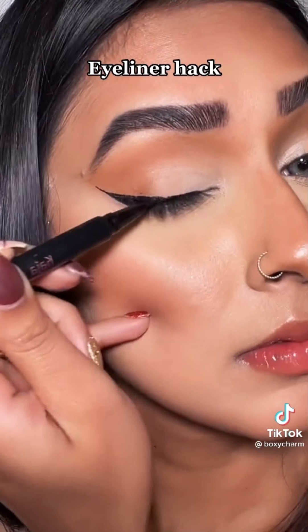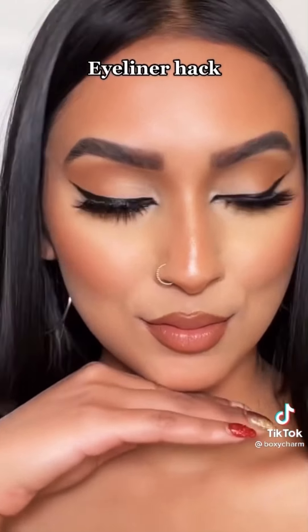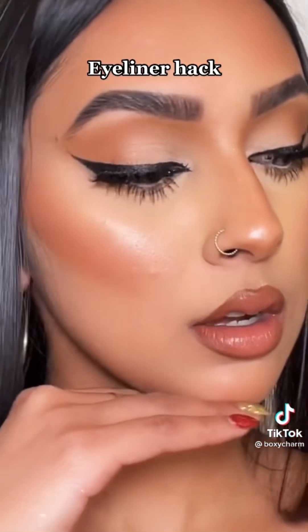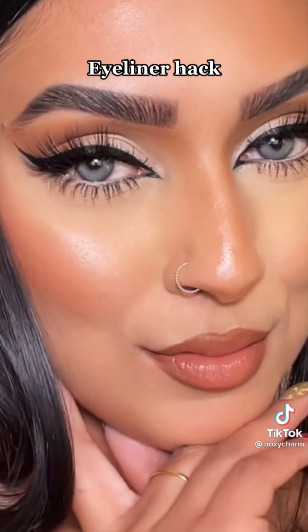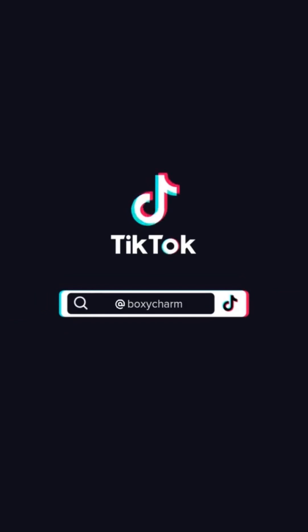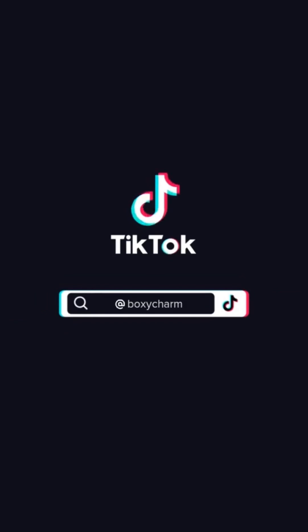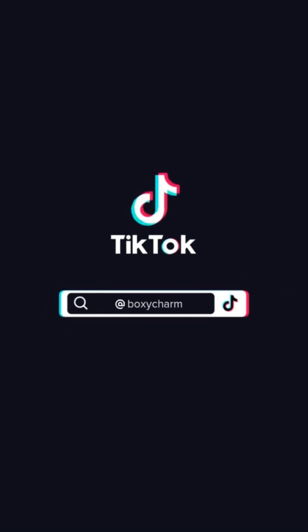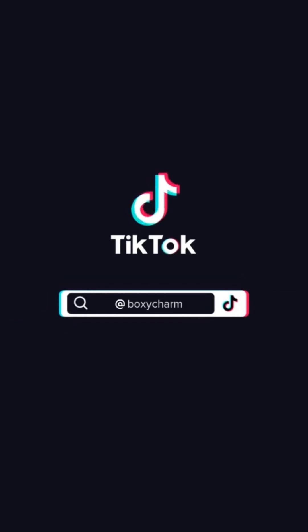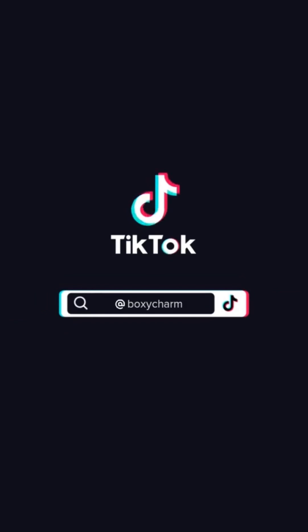I saw this TikTok where the person put three vertical lines on their lash line, each one getting taller than the last. After that they connected those lines and filled it in, then created a wing — and boom. This hack went so viral, so let's give you another step-by-step with more detail. When your eyeliner is dried out, there's still so much product at the bottom. Pull out the felt tip, dip it into the component, then pull it back out and replace it like normal — and your eyeliner is saved.